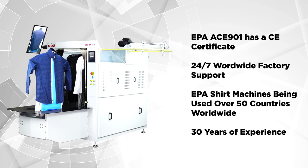EPA ACE901 has a CE certificate and 24/7 worldwide factory support. EPA Shirt Machines are being used in over 50 countries worldwide, backed by 30 years of experience.